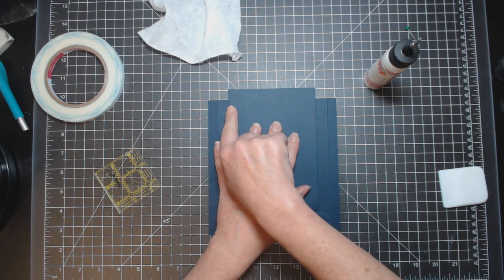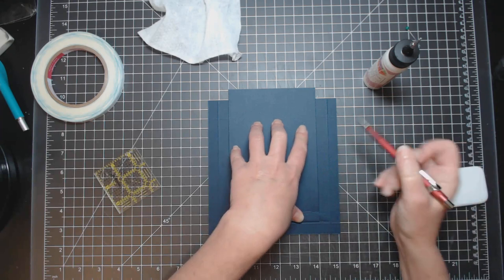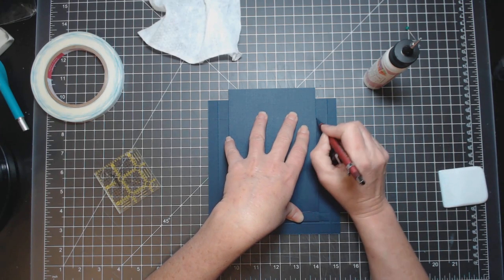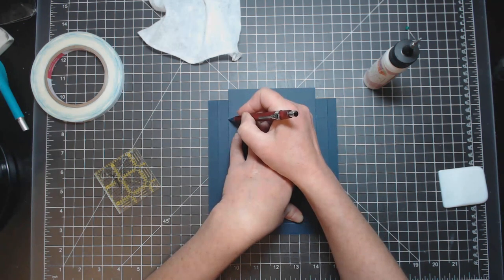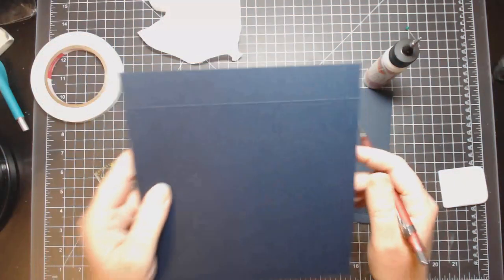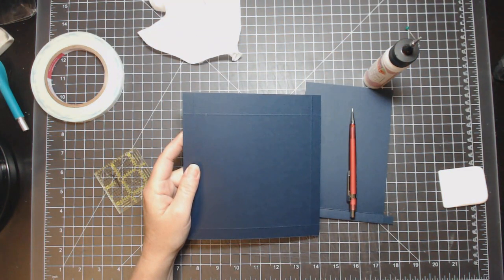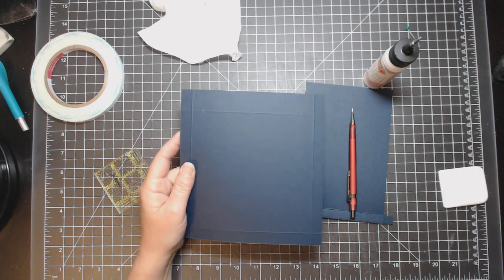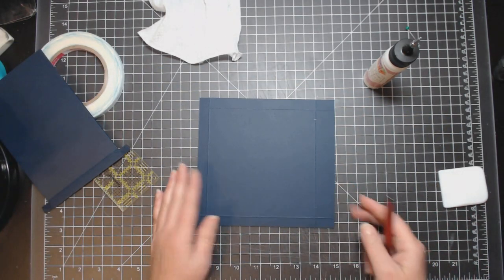Get a pencil and put a mark on the score line that lines up with this piece. The camera's being a bit difficult — I'm trying to do this in one take. You now have the piece with your pencil lines.